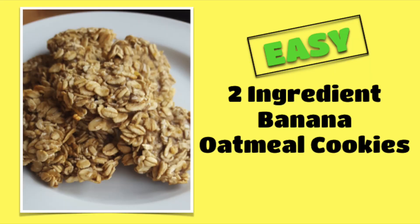Hi! Welcome to my channel. Today I'm going to share with you my easy two-ingredient banana oatmeal cookies.